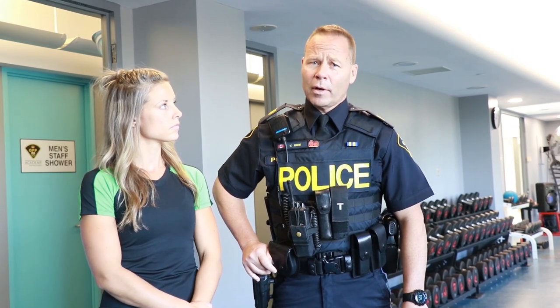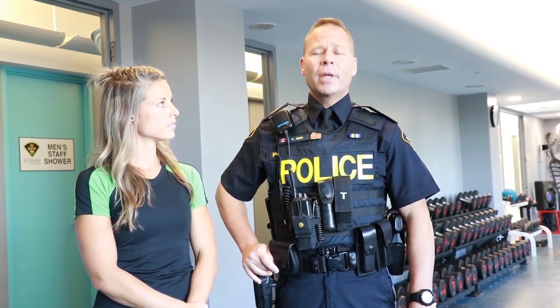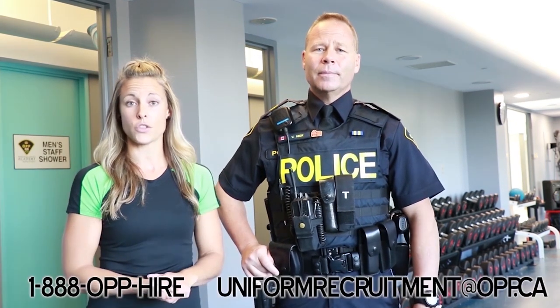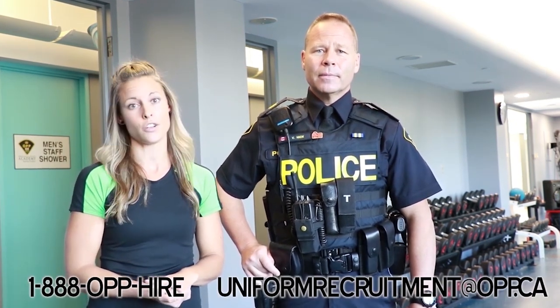Now that we've covered all the components of the OPP fit test, make sure to self-test once a week and record your results in your logs. Check out the contact information on screen and reach out if you have any questions or need any clarification.